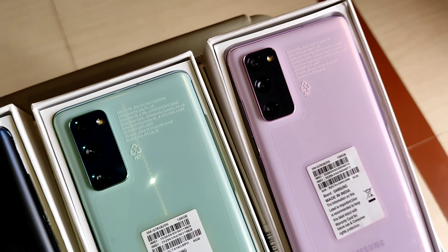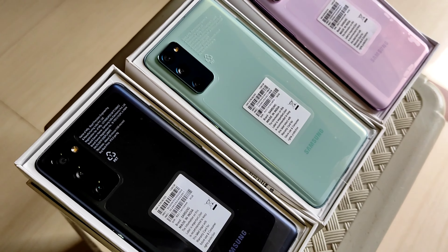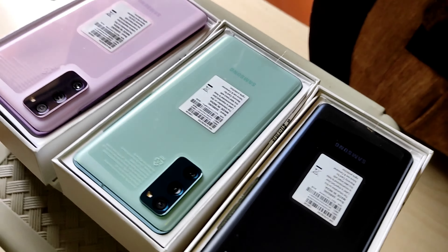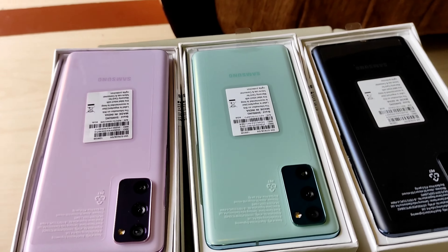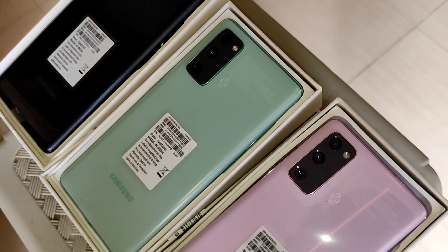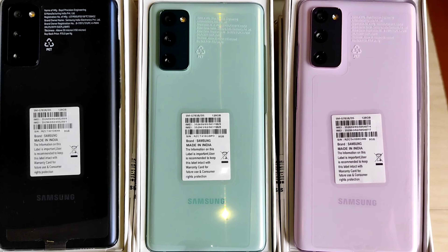Coming back to the rear camera — we totally have 3 cameras: the first is 12MP for ultra-wide, the second is 12MP for wide-angle, and the third is 8MP for telephoto. The phone looks super good, and the happiest thing is this phone is Made in India. The battery capacity is 4000mAh.